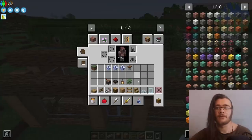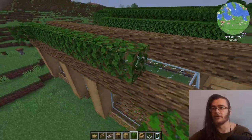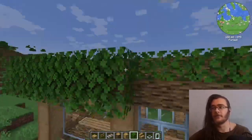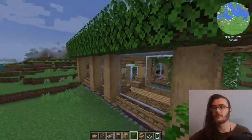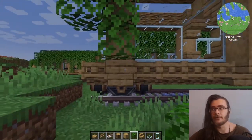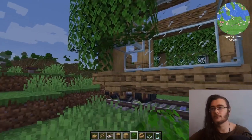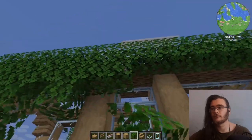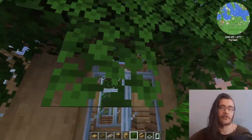Now that the roof is done we can make our leaf patterns. I advise that you start with one side first — put the leaves on top, then do at least two down. After that is done you can lower them as far down as you want, but I advise you don't go below either the windows or the line of the train. And of course you shouldn't go in front of the doors.